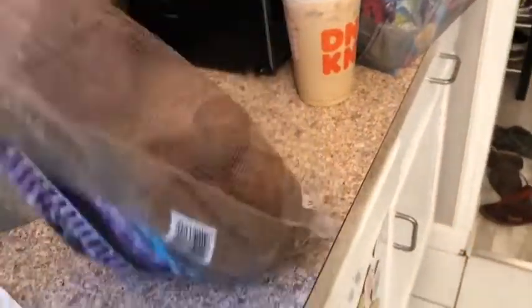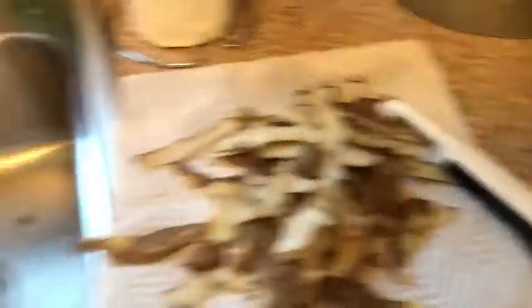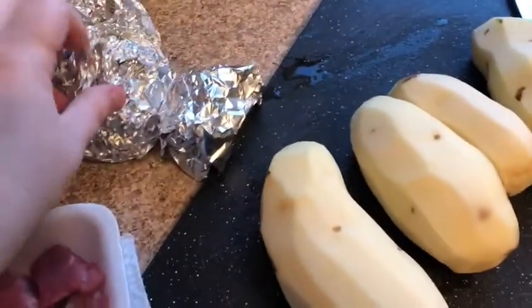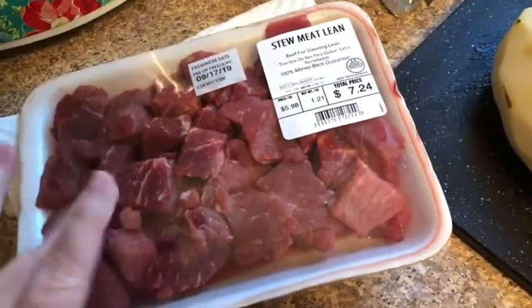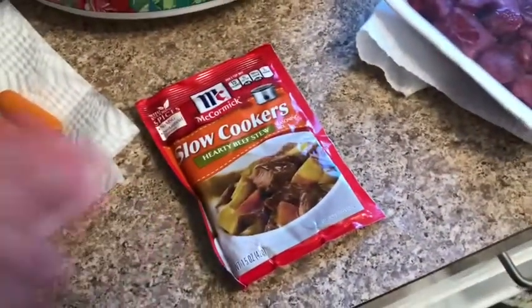It doesn't matter what kind of potatoes you get. I can use red, I can use yellow — that's just what I had on hand. I peeled them; you don't have to, but you need to wash them really well. I've got four to start with, I might add another one. I have my onion — I always keep it in tinfoil so it doesn't stink. Have some meat; I thawed it out last night. No big deal. Got some carrots that I'm going to cut.